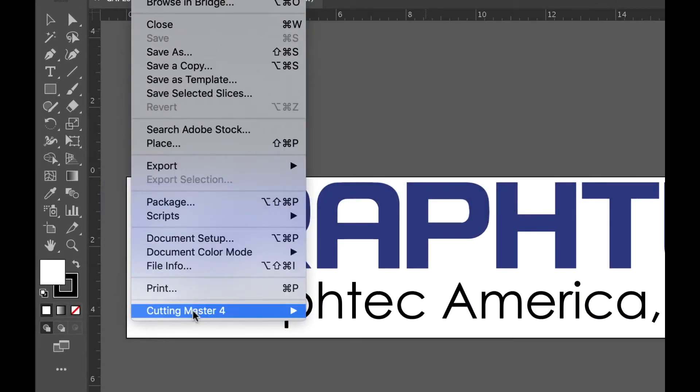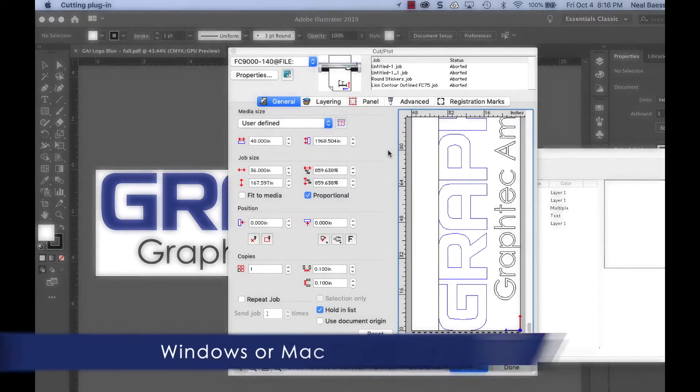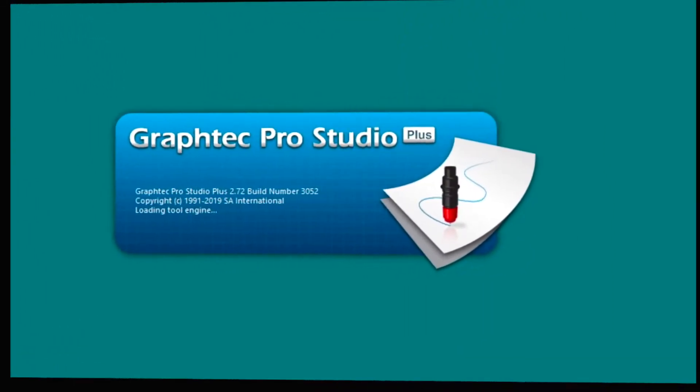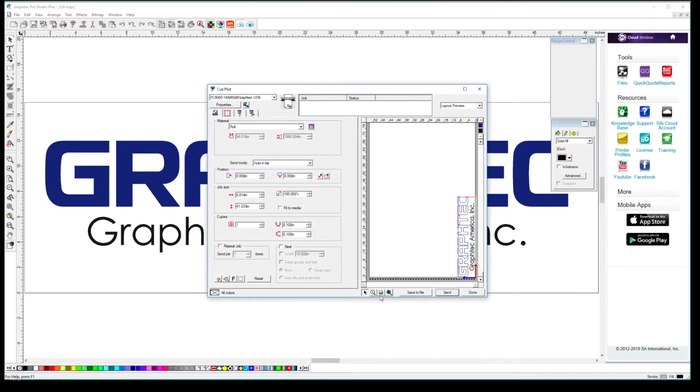Each unit sold includes an easy to use Cutting Master 4 plug-in for the latest versions of Adobe Illustrator and CorelDRAW. It also comes with stand-alone GrafTech Studio and GrafTech Pro Studio design software.